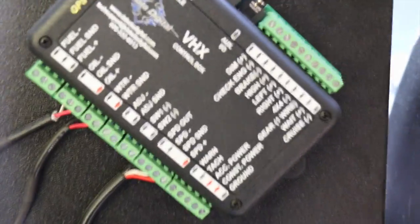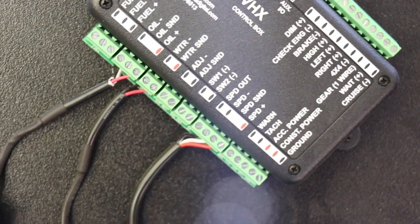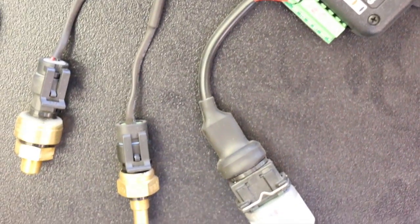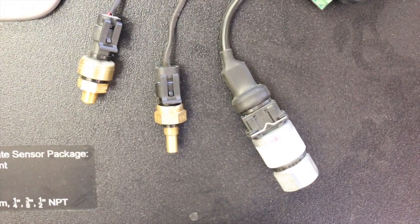Off to the right here is basically the ECU that controls the unit itself. We usually mount it on velcro in the glove box, and the great thing about that is it takes a lot of vibration away. And if you need to do any service, you can take it out of the glove box and work on it easily.